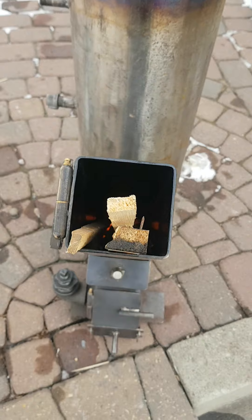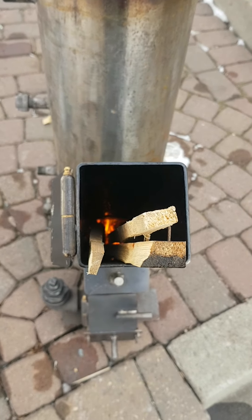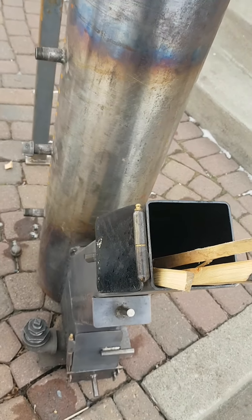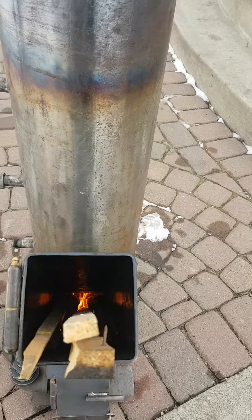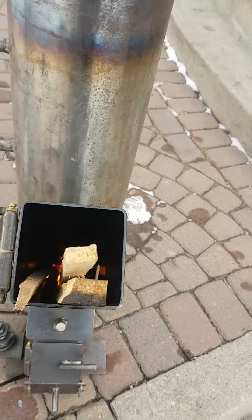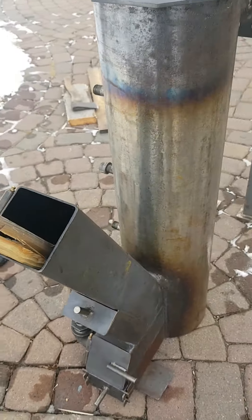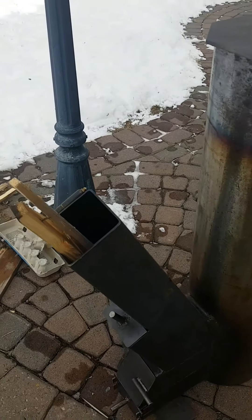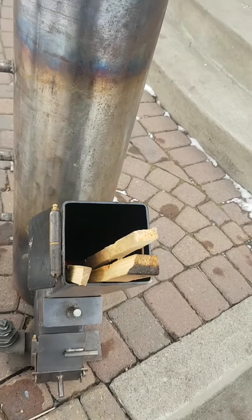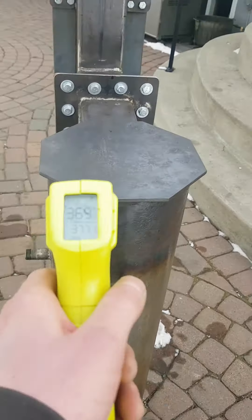I kind of wonder whether or not I would have this backdraft problem — smoke popping out through here — if this stove wasn't outside. The chimney's got to be outside, but if the stove was inside, maybe I wouldn't have this problem. We'll check her temperature.